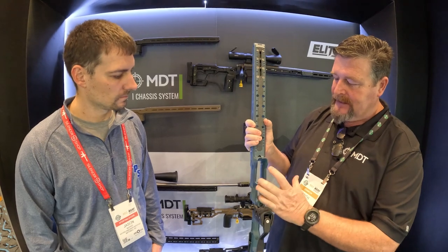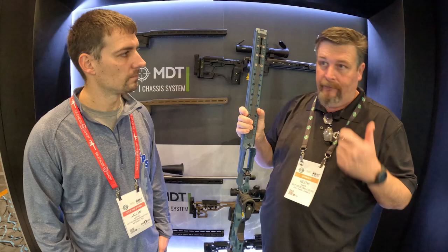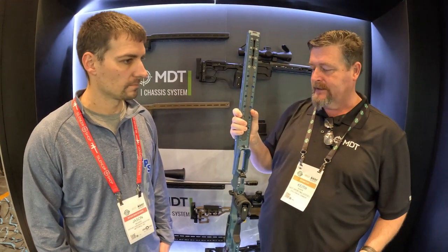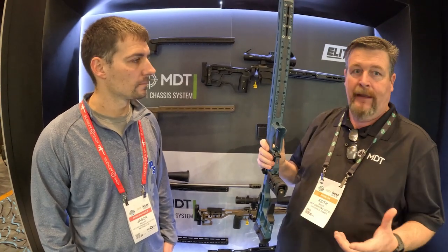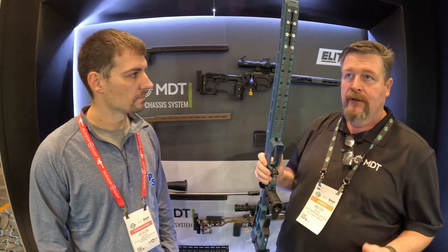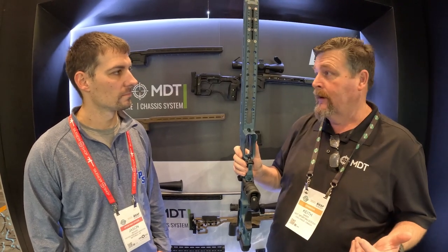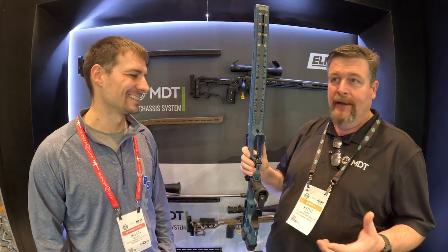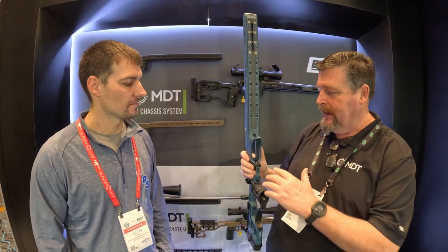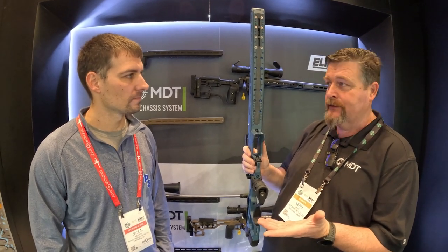By having this a little wider, it allowed us to really flare the inside of the mag well. From the pistol world — quick mag changes and so forth — we're now able to apply that in a bolt action chassis system. We also built an adjustable mag catch, so we can make every different magazine — be it ours or somebody else's — and with different action bolt diameters, achieve the same bolt engagement to the rounds out of the magazine.